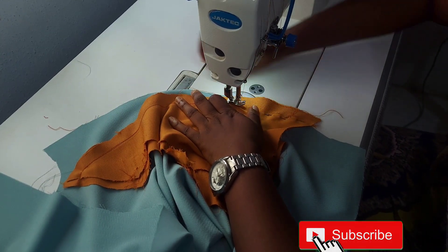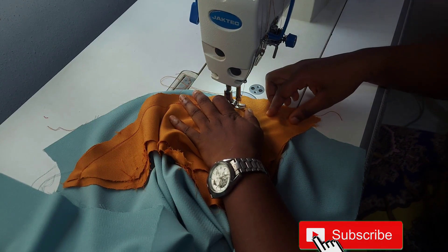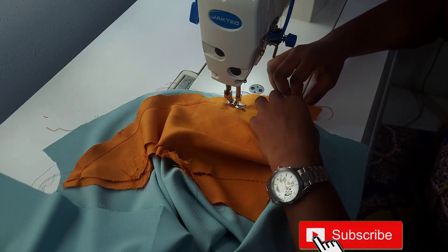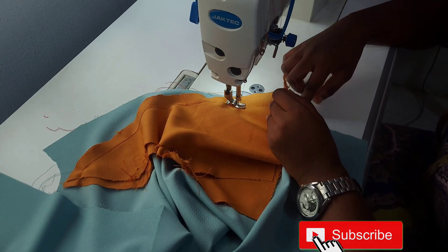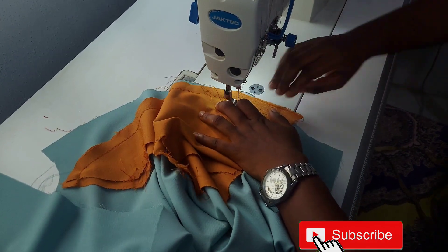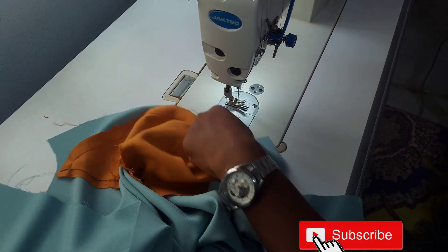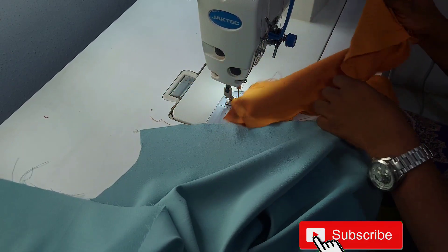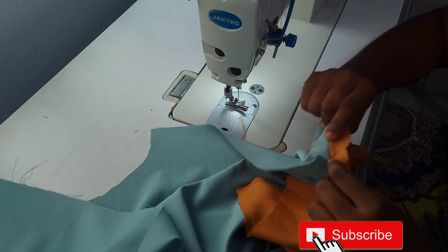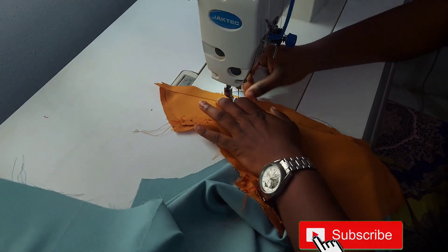If you want to know how the pattern was drafted for this particular dress, I'll be dropping the link down below. We started sewing from where the three inches ended — just take note of that. We are done with that sewing. Now I'm going to take the blue part down and make sure I connect both colors together, joining them like so.